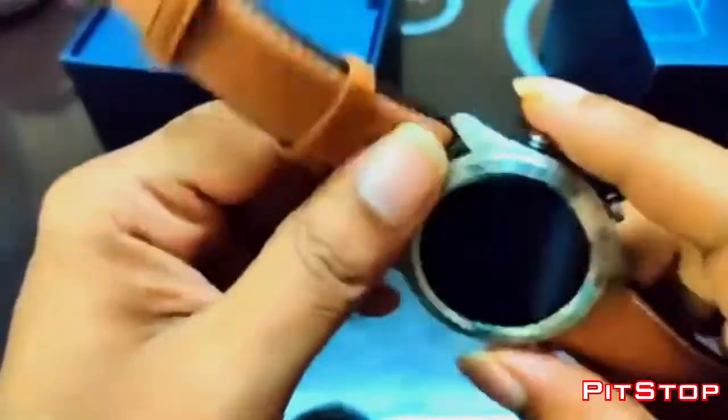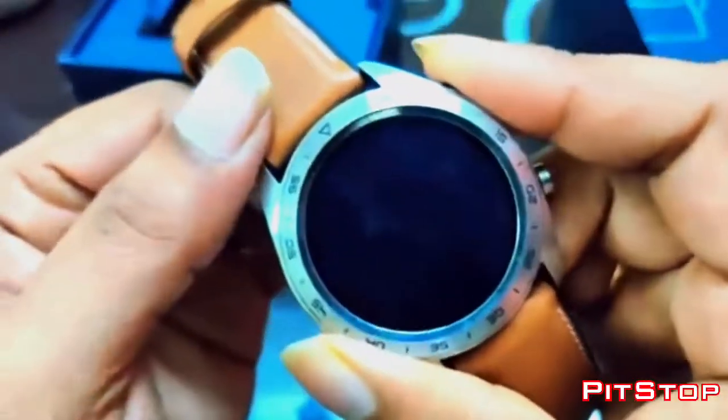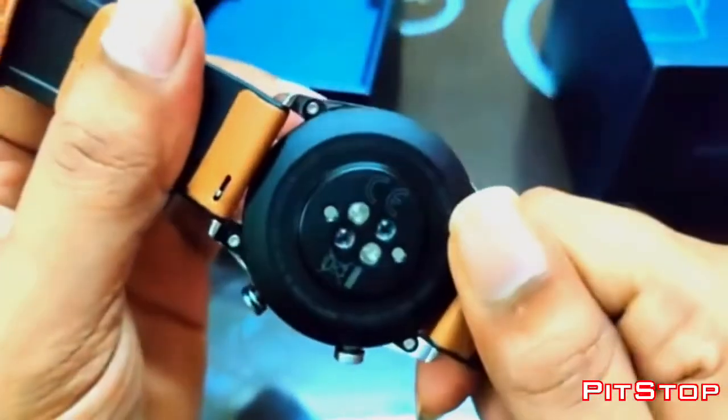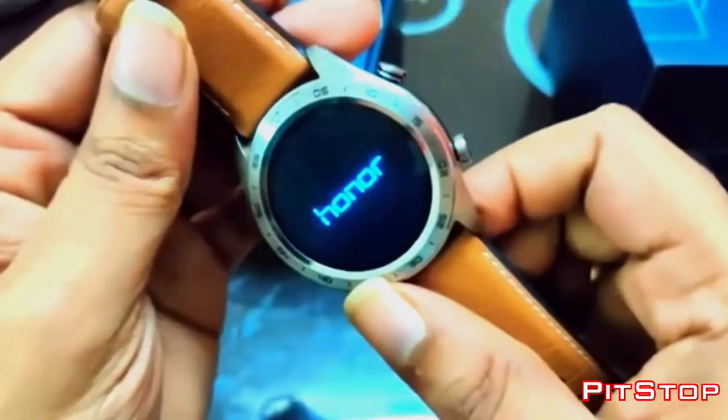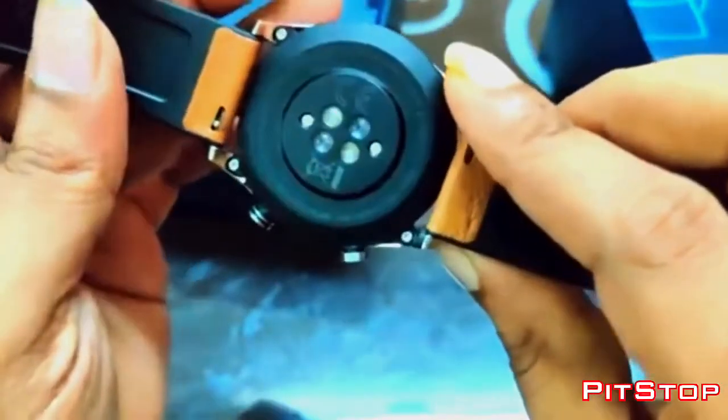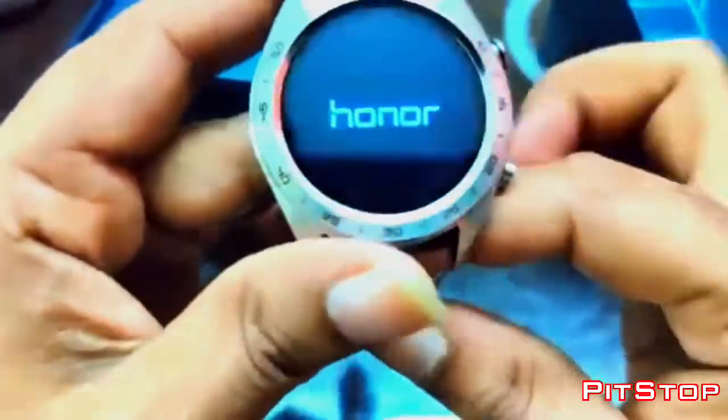I'm pretty much done pairing the watches. I bought this watch two days before, and from then I have not faced any challenges in terms of pairing or in terms of lag. Everything is neat.